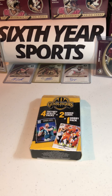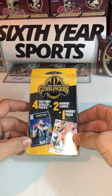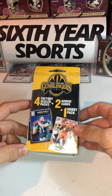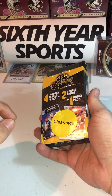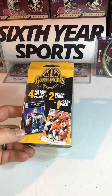What's up guys, it's Cam again from Six Year Sports coming at you live with what we can find on the football trading card business. Found something unique, found something fun — haven't seen this. I went in blind, did not Google search this at all. Found this at the local Walmart: football trading cards 'Gunslingers.' No idea what we're gonna find in here — four factory seal packs, two rookie cards, and a hobby pack. It was on sale at Walmart; I went in for cat supplies and batteries.